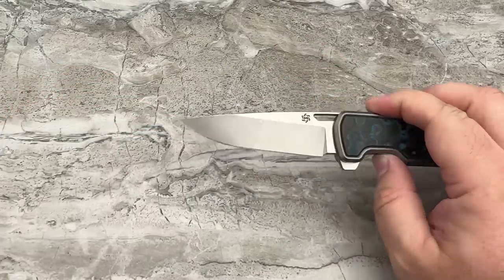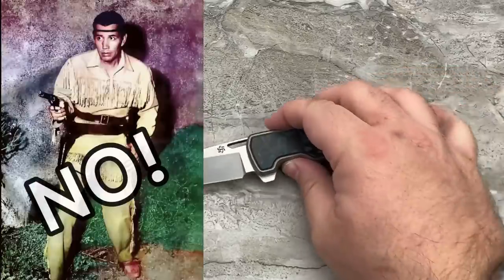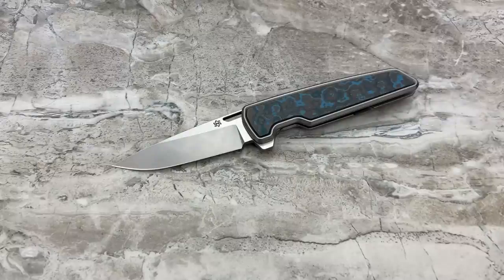The M1 is a drop point, but I was just given some exclusive information: there is going to be a Tanto version coming out very soon. I think that's going to complement the frame shape really well. There are also other interesting projects in the pipeline that I can't discuss yet, including a collaboration with someone I consider a friend and greatly admire — I can't say who it is, but it will undoubtedly add more prestige to the brand and I think it's going to change the direction of Mechforce forever.